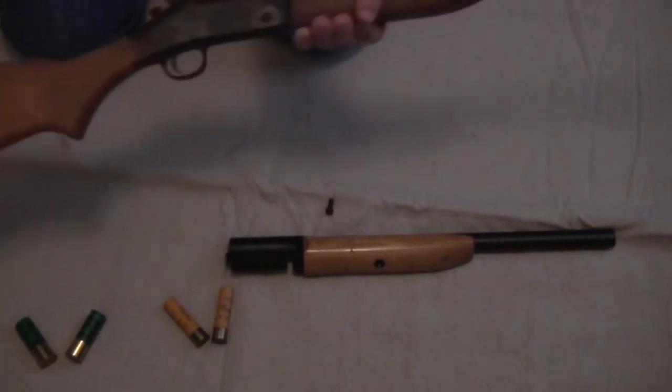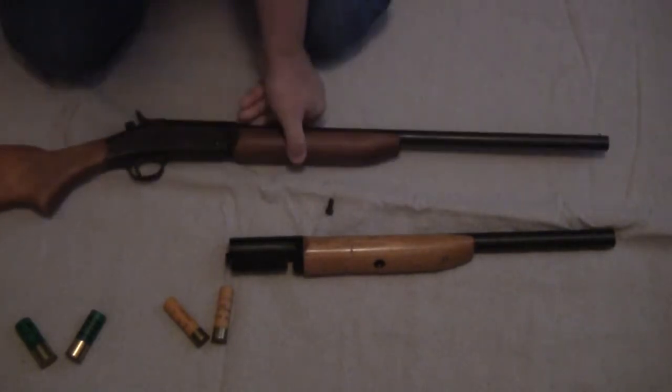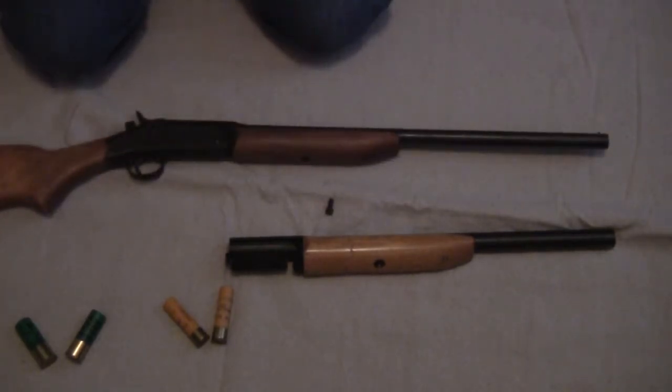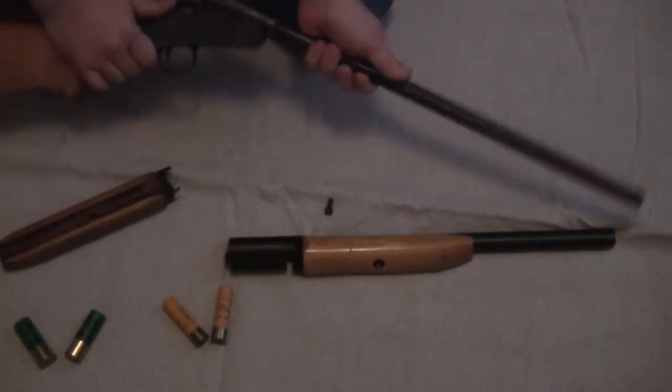The 20 gauge is typically a .62 caliber ball if you want to shoot ball out of it. It's not going to go real far with this 22-inch barrel, but 50 yards — if you can't sneak up on a deer within 50 yards, you probably should just be using a bow anyway.